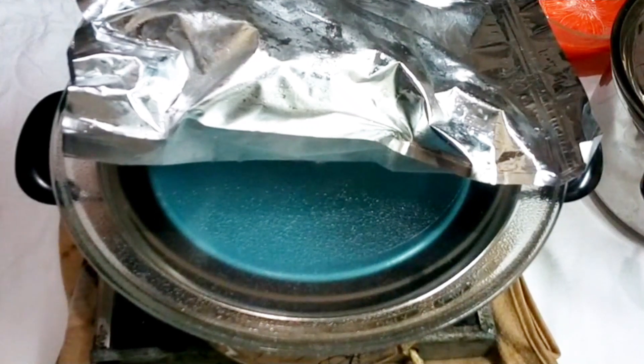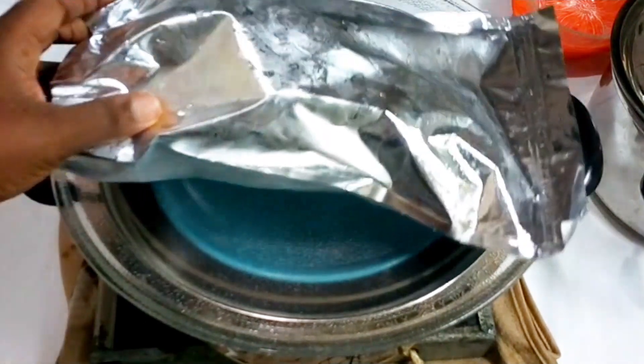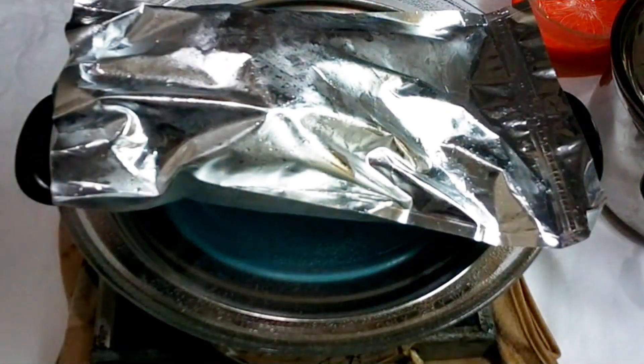Keep changing the ice as it melts, and that's how your water is going to form — your hydrosol will collect inside that plate. Once collected, your hydrosol is ready to be used.